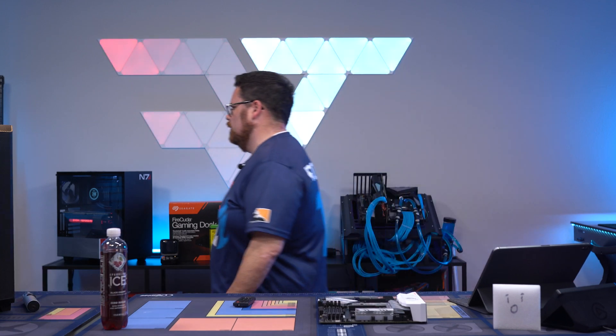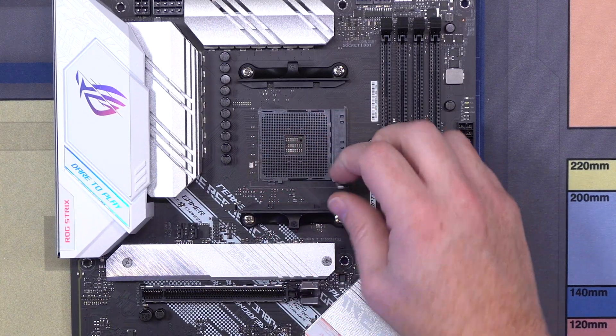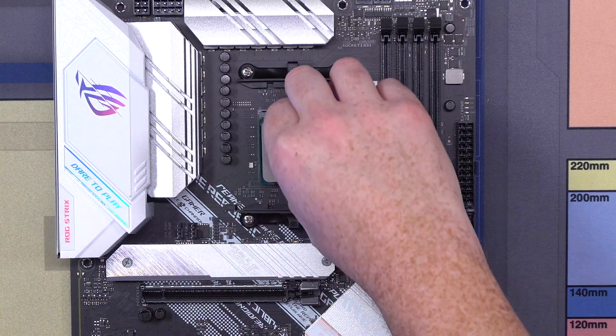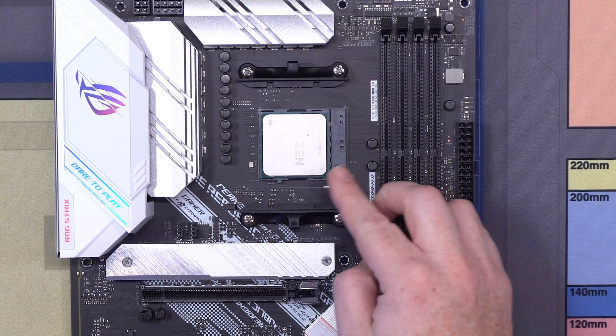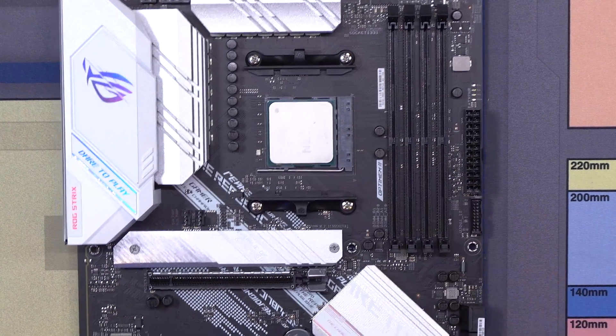So here we go. Let's go ahead and get our installation started. We're going to grab our CPU. Popping this open. Okay, that is in — our CPU is in.